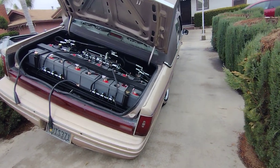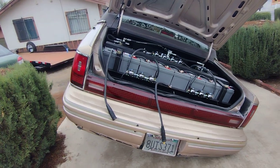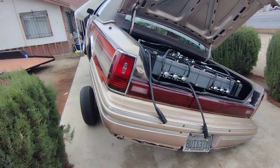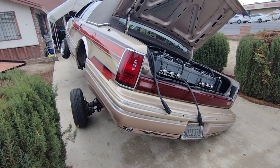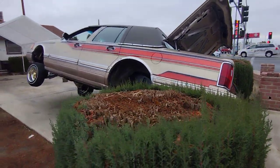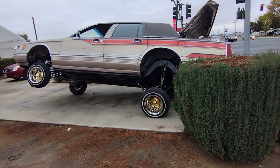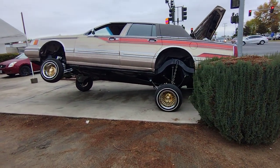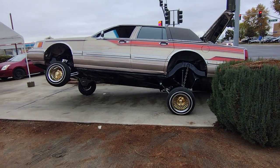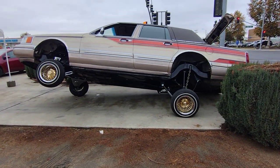Hope y'all are having a good one, lowrider family. Just got her dropped off — had to teach the homie how to do that pop lock. Be clowning now though. Custom three-inch white walls coming up. There she is — hope y'all have a good one, lowrider family.